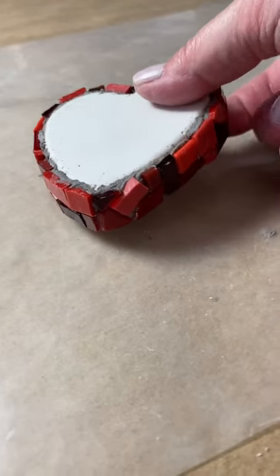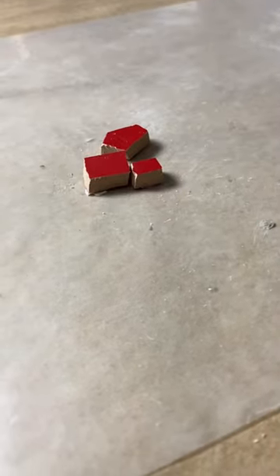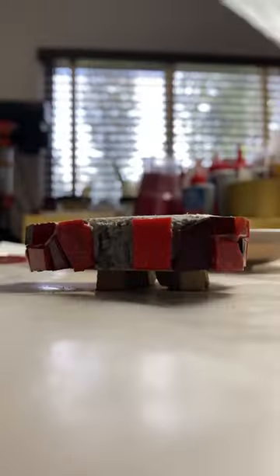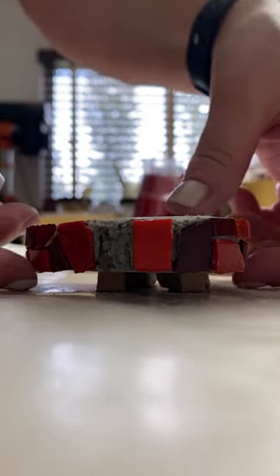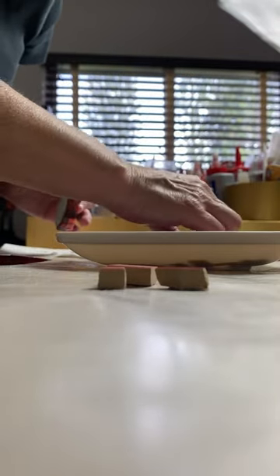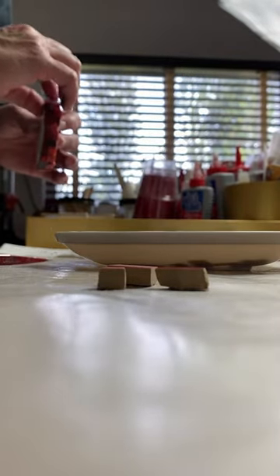If you're a mosaic artist, I've got a tip for you. The next time you're tiling the sides of a small substrate, before you begin tiling, prop your substrate up on a few tesserae. Make sure the tesserae are thick enough so that your fingers can fit comfortably between the substrate and your work table without touching the tesserae you just adhered.